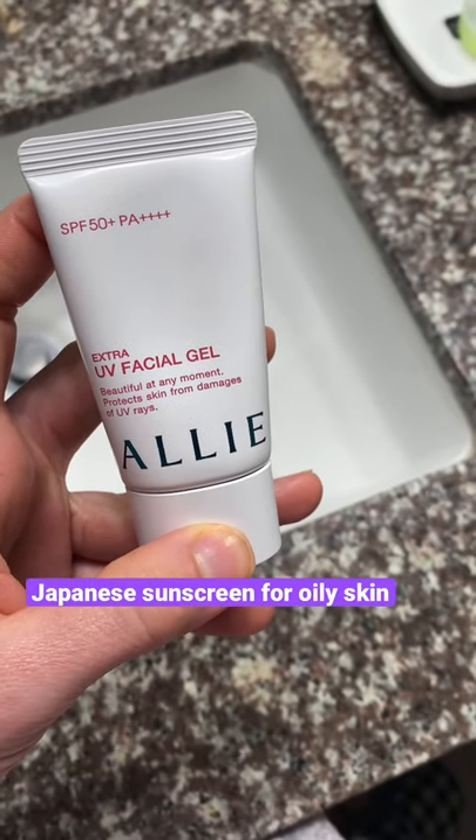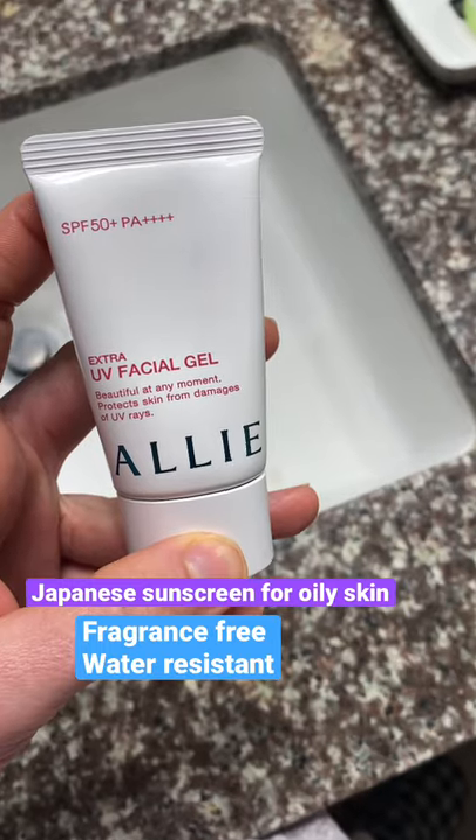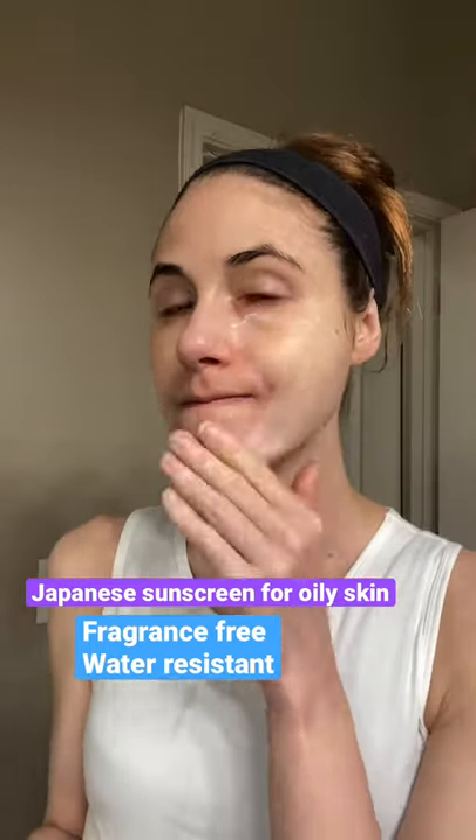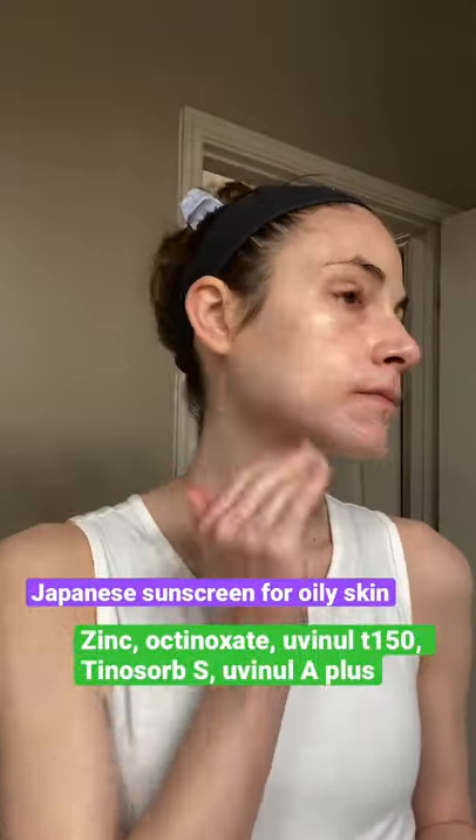This is one of my favorite Japanese sunscreens for oily skin — Ali Extra UV Facial Gel. It's fragrance-free and water-resistant. It has zinc, octinoxate, Uvinul T-150, Tinosorb S, and Uvinul A Plus for broad-spectrum UVA and UVB protection.